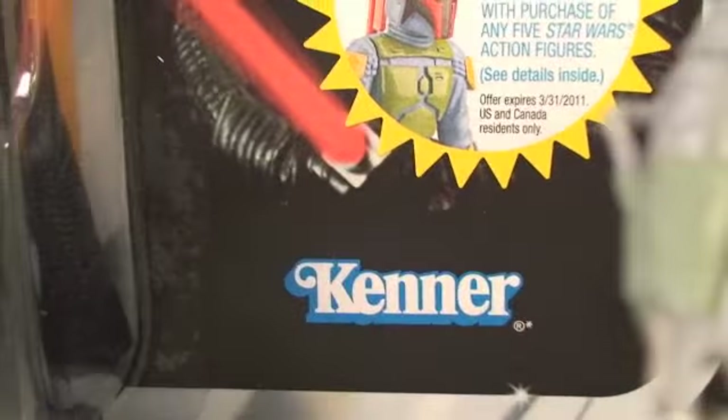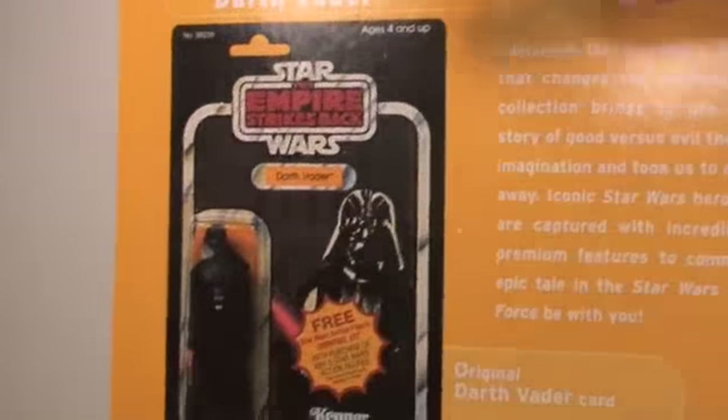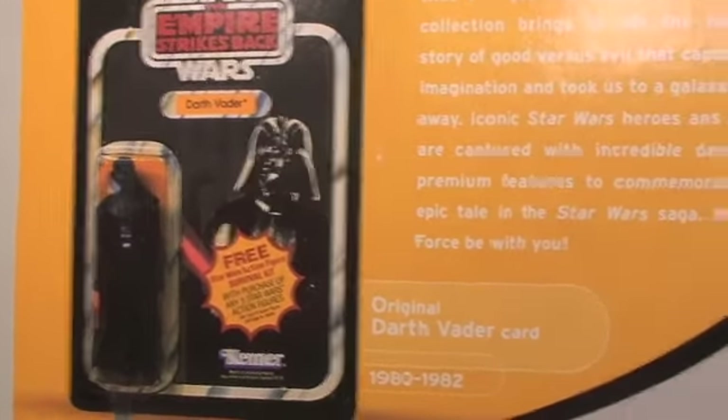It's cool that Hasbro even put the Kenner logo on there, even though Kenner is no longer around. On the back of the packaging, they also show you one of the figures and how they originally looked in the Kenner packaging, which tells you when they originally came out — really awesome.